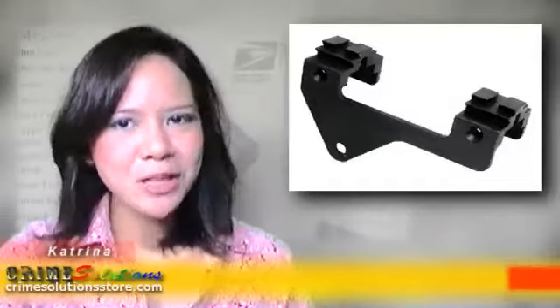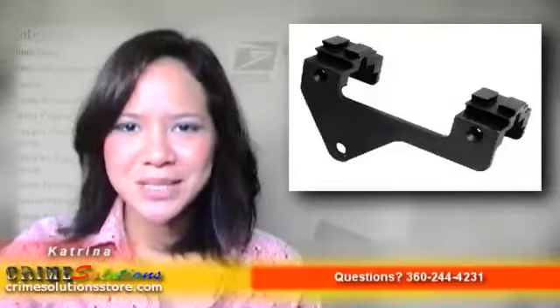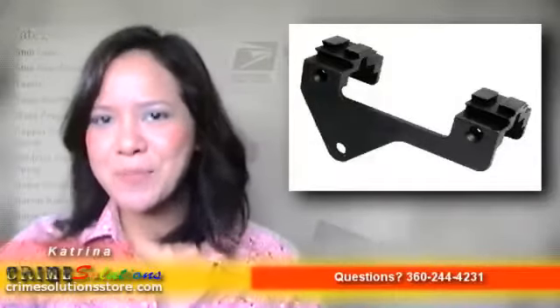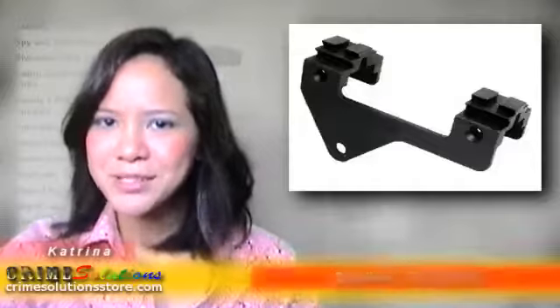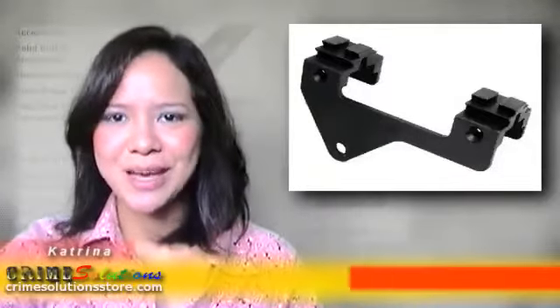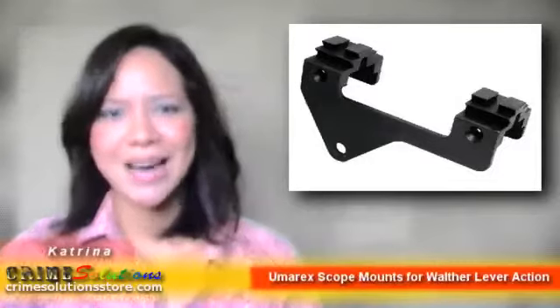Now, with the Umarec Scope Mount for Walter Lever Action, you can have a customized look to your airsoft guns while having fun with it. The Umarec Scope Mount for Walter Lever Action can mount a scope or red dot sight for your airsoft gun. It can give your loved gun the professional look to it. Ideal for Walter Lever Action guns.